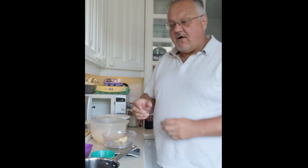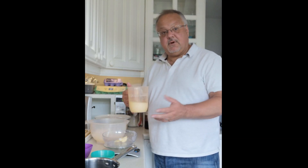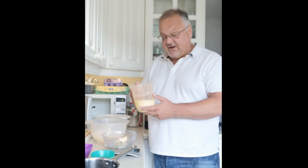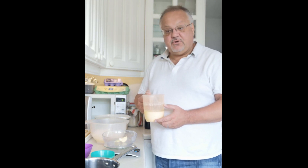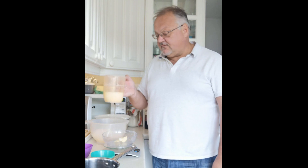I've got milk — in this case I'm using UHT milk. I've made it with full fat milk, whole milk, and semi-skimmed milk and that seems to work fine. Today we've got some UHT milk left over, so I'm going to use that — 300 grams, which is equivalent to 300 cc's of UHT milk.